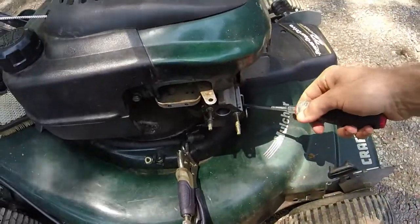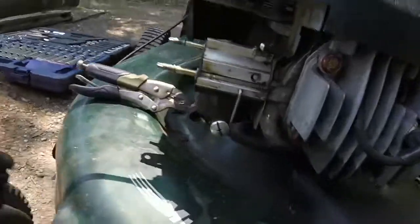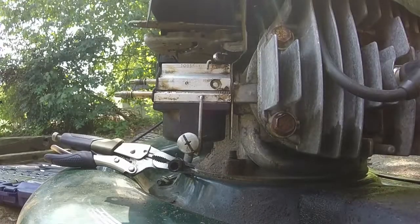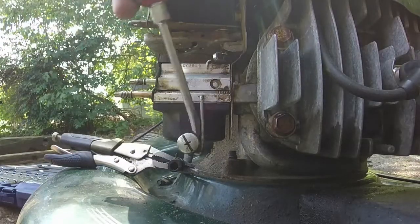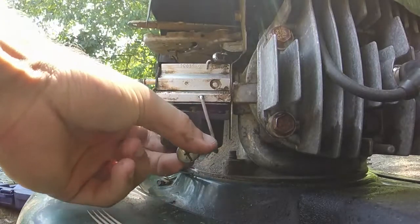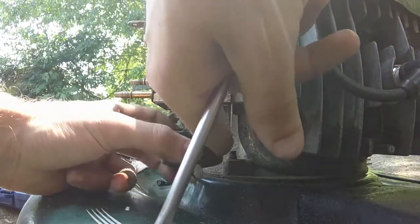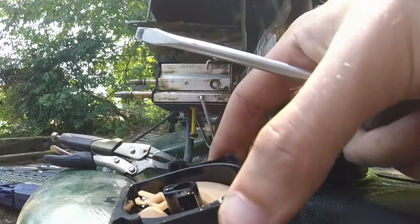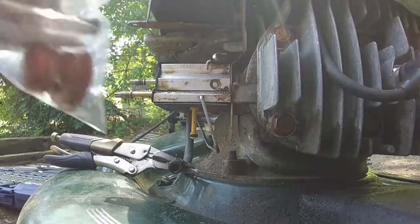Using a screwdriver, I'll take the clip off from the bottom portion of the carburetor. It's just a little clip that holds the bottom of the carburetor. Give it a little bit of leverage and pull it down — there you go. We've got the whole bottom portion of the carburetor off now. The rebuild kit actually comes with all of that, including the new bottom part.